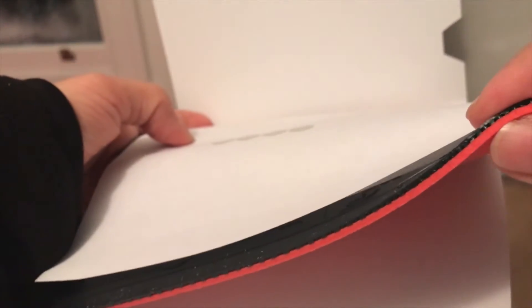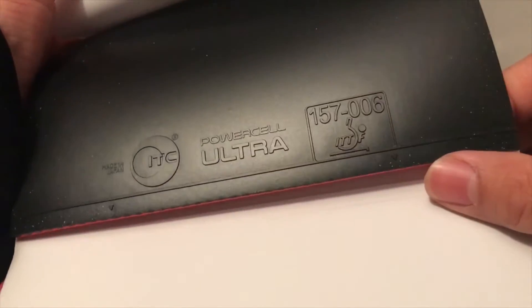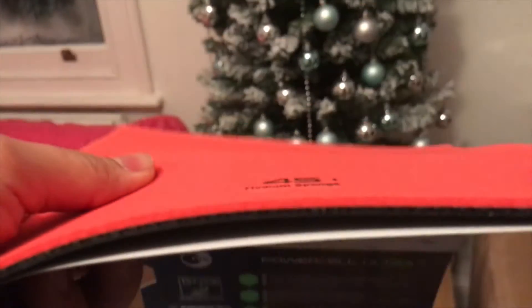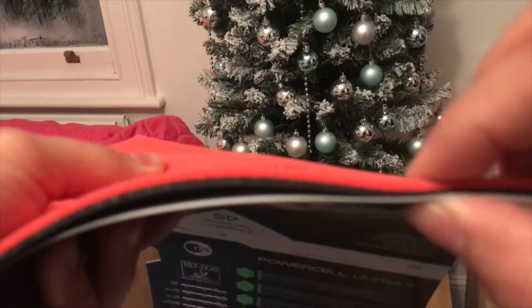The Ultra 45 is a medium soft rubber. You can see it's nice and smooth as well. Honestly, if you compare them side by side you can't see the difference — only once you play the rubber will you be able to tell the difference between the two.